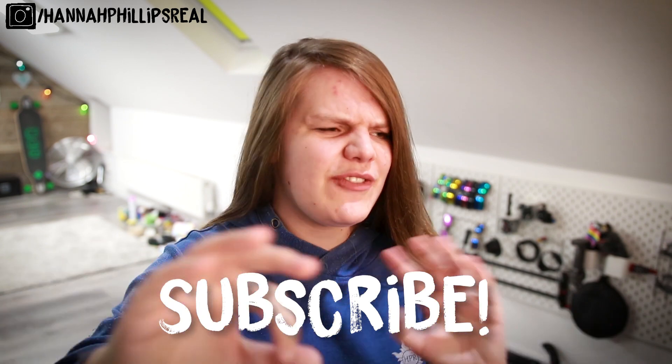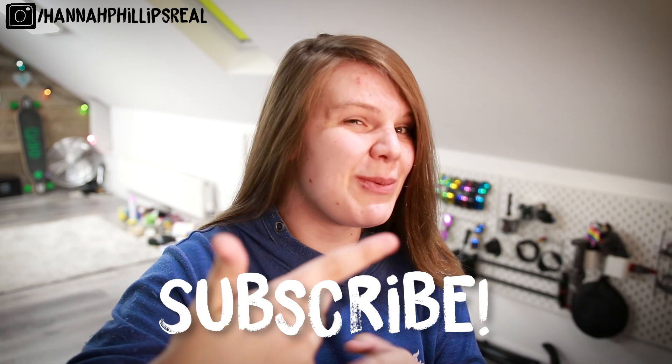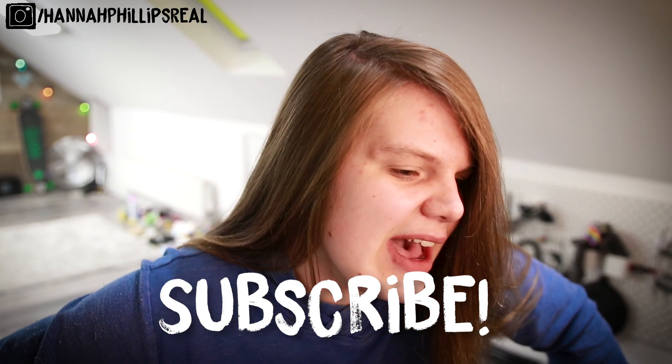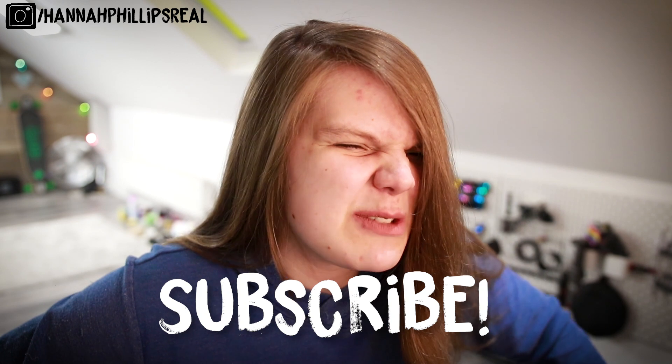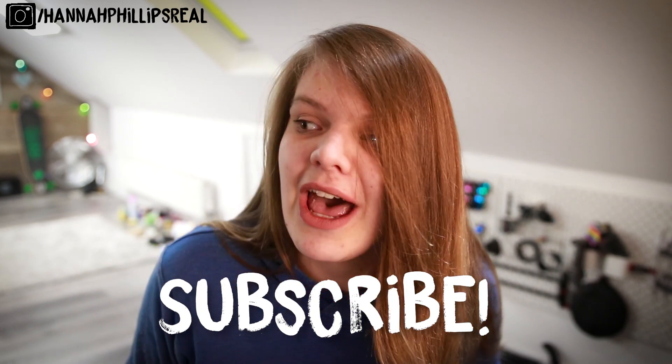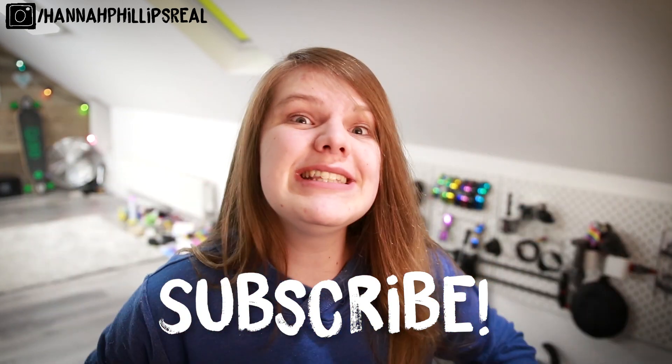And that is it for 2 Minute Trans Topic Thursday. I hope you have enjoyed. There's probably going to be a few comments like, 'Hannah, are you carrying on with your main trans topics?' Yes, that's remaining. But there are just some topics that I can't stretch into a 10-minute video, and some are just really quick to make. So if you have any ideas for any future 2 Minute Trans Topic Thursdays, leave it in the comments down below, and I probably will make them. If I've said I'll make a video and I haven't, it's probably because it doesn't fit into the 10-minute format — but this is the 2-minute format. I'm just saving y'all time here. Trust me.